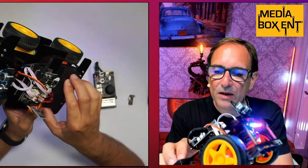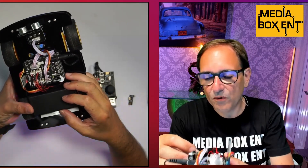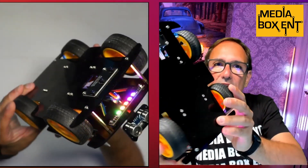By the way, it runs on two batteries — the 18650s. It's about 7.4 volts total, so 3.7 volts each battery. The motors are pretty powerful. We're building a lot of projects with these motors, but we can show you inside. I think it looks pretty cool.